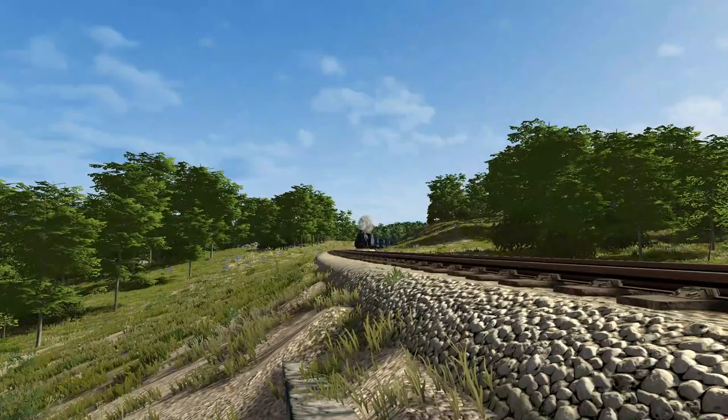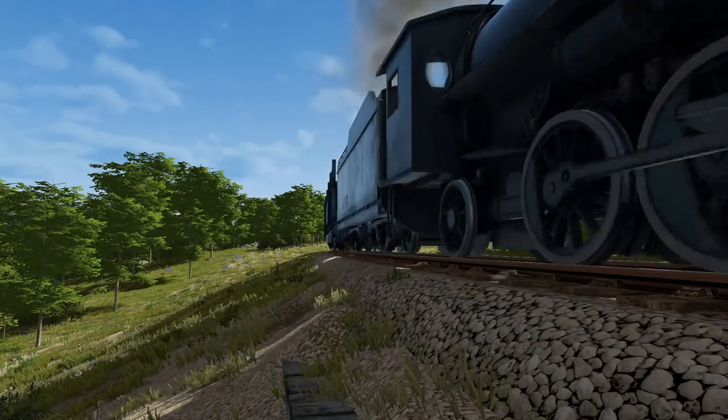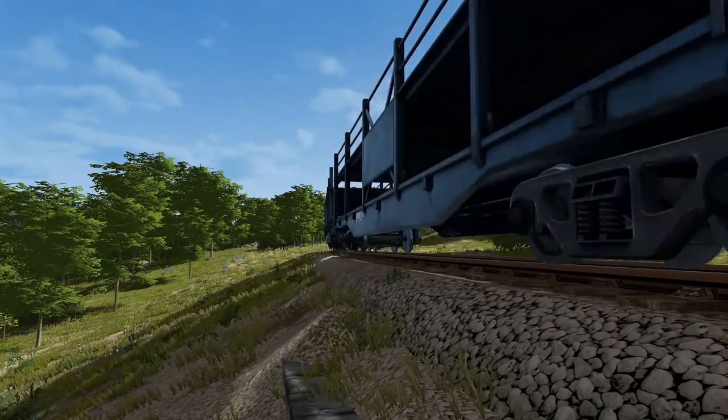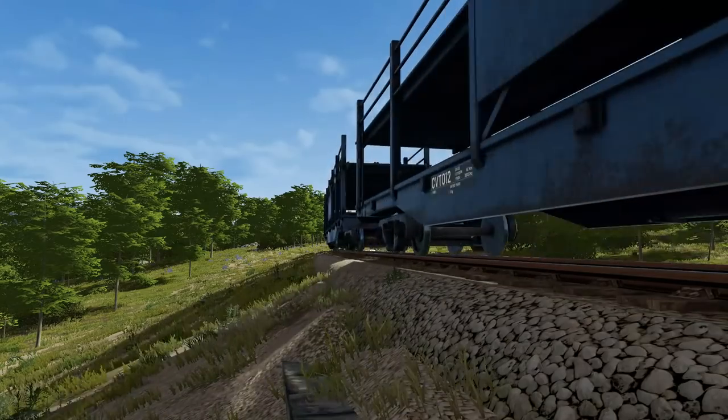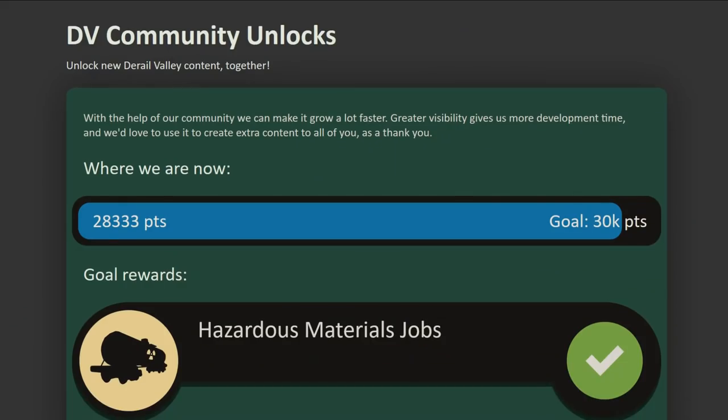Also fixed was the issue with teleporting off of locomotives. As fun as Flycam was, it definitely caused some issues. There is a ton more bug fixes and changes listed in the changelogs, so please feel free to read up either on the Discord, the Steam discussion posts, or in the changelog.txt included in the main game folder.